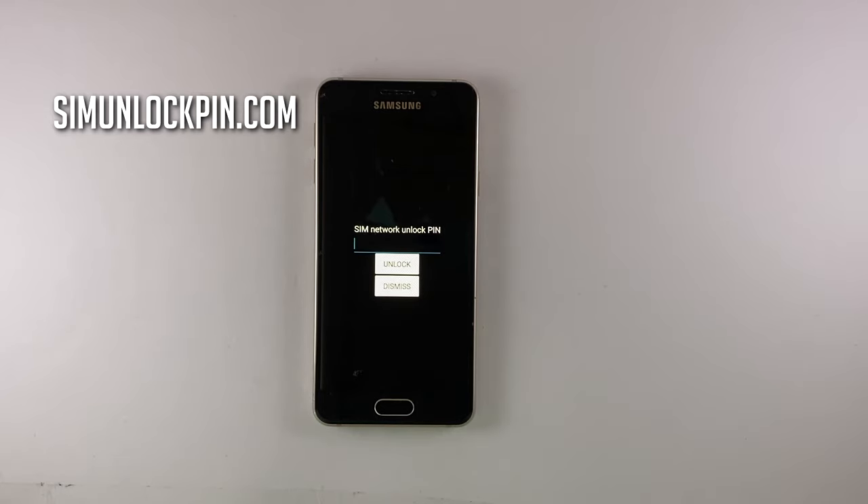Hey guys, this is SimUnlockPin and today I'll show you how to unlock this phone. As you can see, the phone is locked to a carrier and requires a SIM Network unlock code to use it. So straight to the topic, I'm going to show you how to unlock this phone.